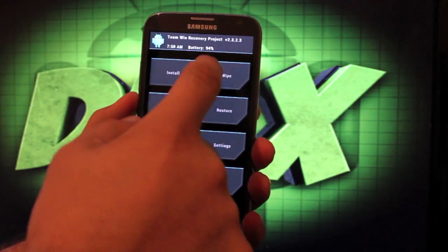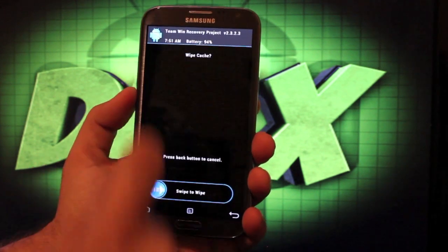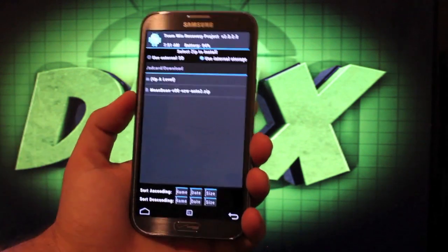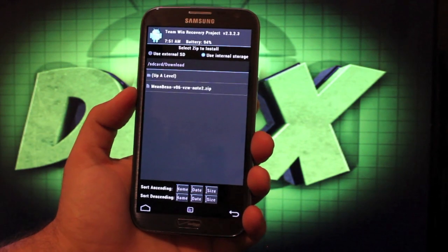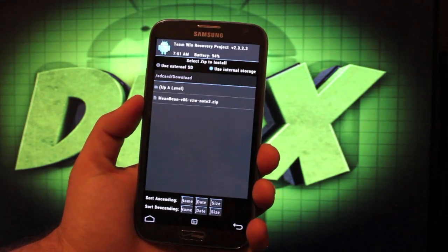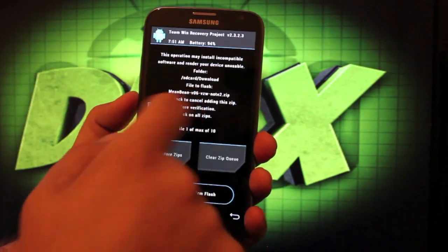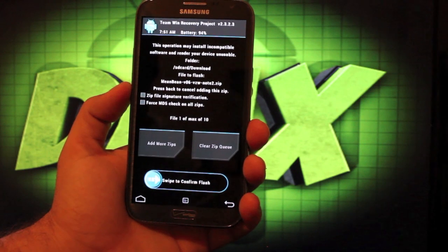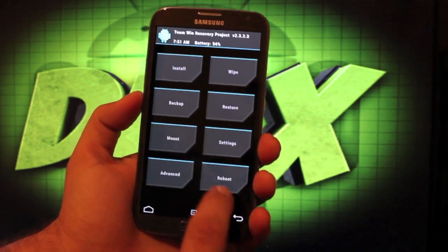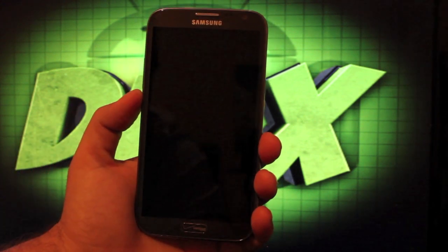Once you have your recovery installed, you're just going to wipe — factory reset, swipe to wipe; cache, swipe to wipe; Davlik cache, swipe to wipe. Then you'll install the Mean Bean, whatever version you're on. He updates this thing like clockwork, so you probably won't be on version 06 — version 07 was already out this morning. Select it and swipe to flash. All the GApps are included so you don't have to worry about flashing those separately. Then just reboot your phone — it shouldn't take any more than about five minutes to install the ROM.